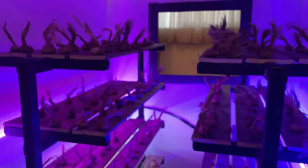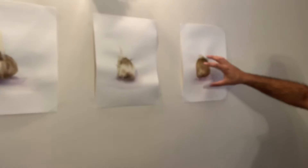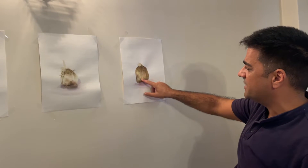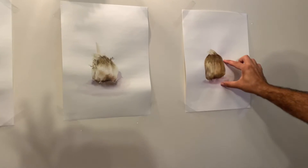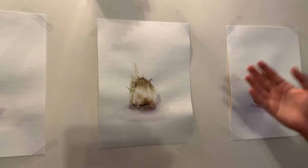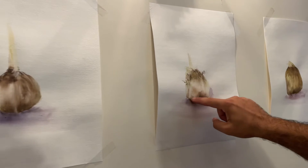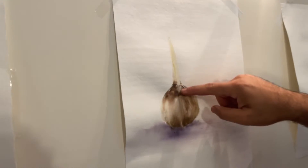You can see the sprout — this part is called the pip — and the mother bulbs from last year that gave us the harvest. We should separate the mother bulb. When we purchase saffron bulbs in August and September, they look like this — no roots, no sprouts. After purchasing and sorting, we place the bulbs, and two weeks later the sprouts grow to two centimeters. In October, the sprout starts growing further.